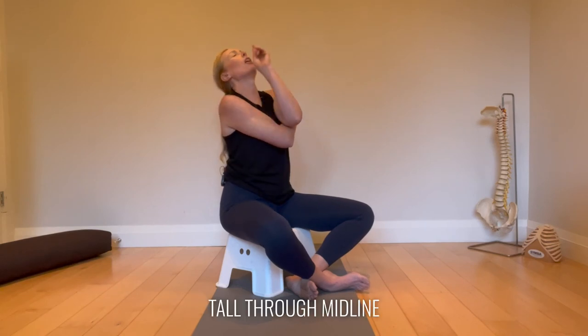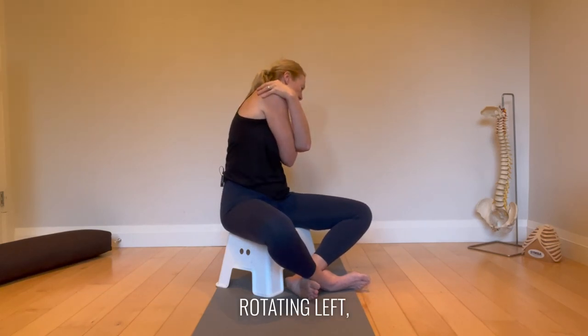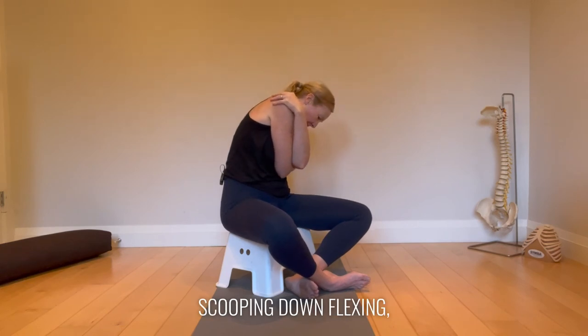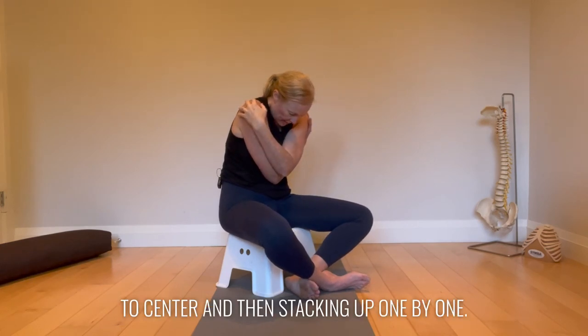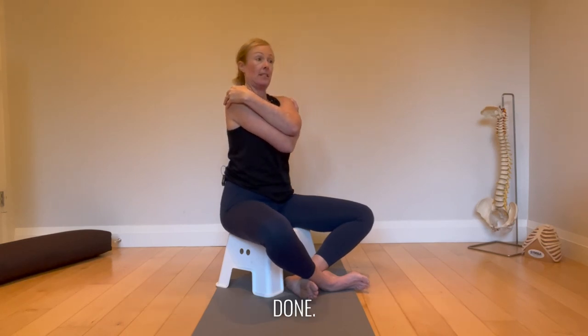Nice and tall through midline, down to the left, rotating left, scooping down, flexing to center, and then stacking up one by one. Done.